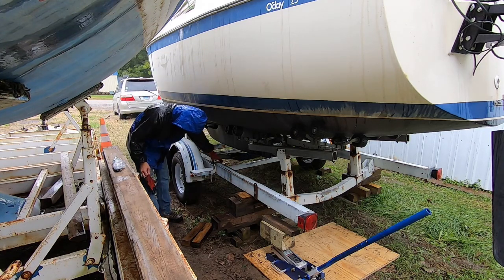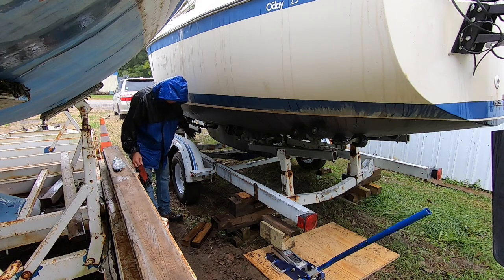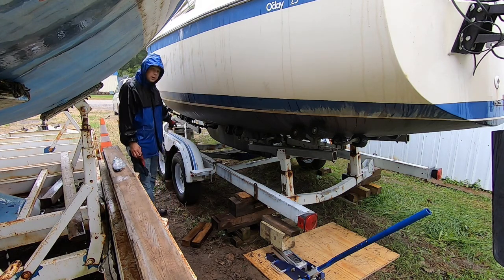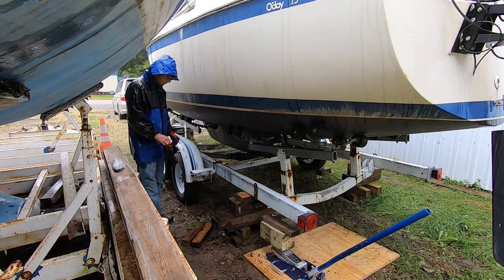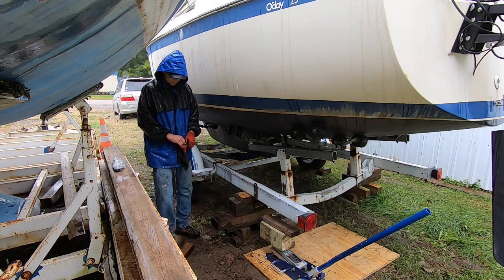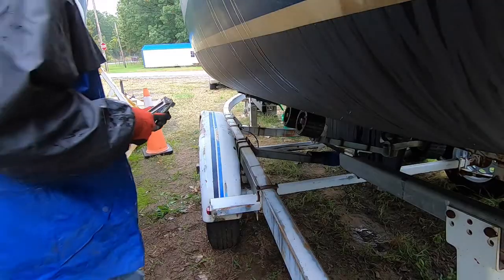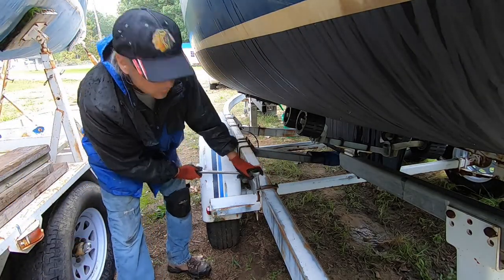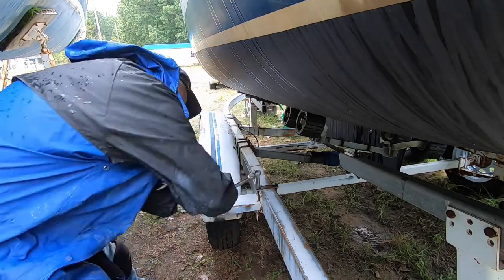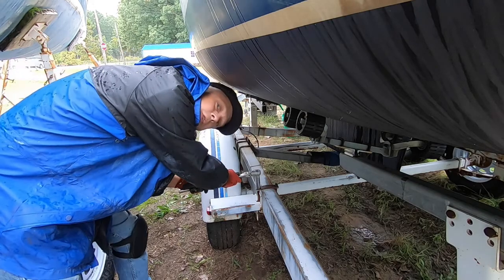Now I can loosen up these E-bolts, stand aft, just have to lengthen the brake line and hopefully slide everything back. Okay, now I gotta loosen all these U-bolts.